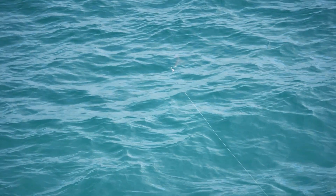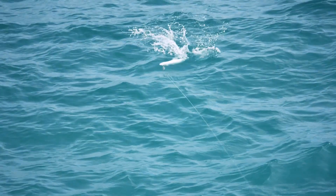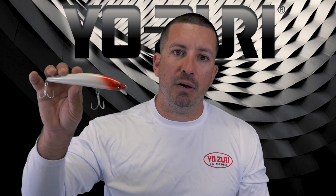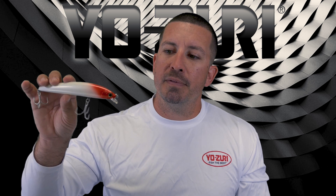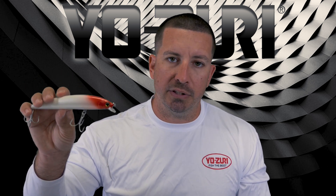It's a bait that I've caught snook, tarpon on. It's great for species like bluefish, mackerel, and big jacks when you need a swimming plug — it's something you can cast a long ways to reach those fish. Great hooks; you don't need to switch anything out.